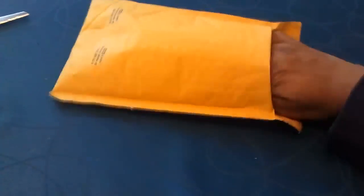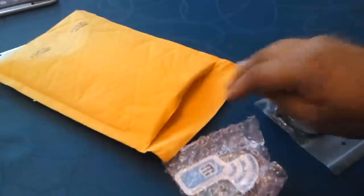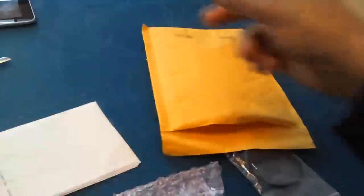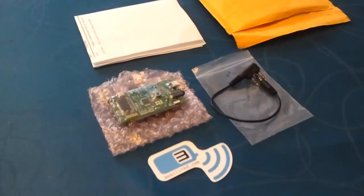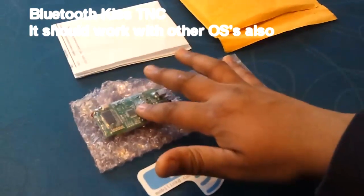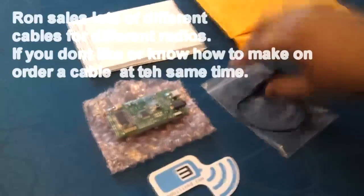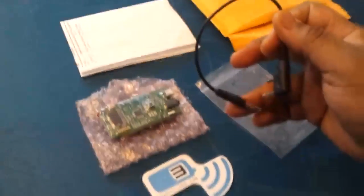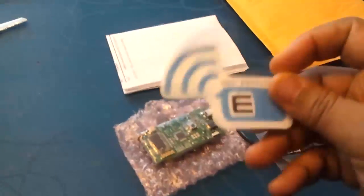The first things we have in the package are the TNC itself and the cable that I ordered — a little bit lazy to make one. So what comes in the package is the TNC itself. It's a Bluetooth TNC, KISS mode, works with APR's Droid. I have the cable that I ordered. This specific cable is for Kenwood, Wuxun, Baofeng, and a marketing sticker, which I'll put someplace nice.